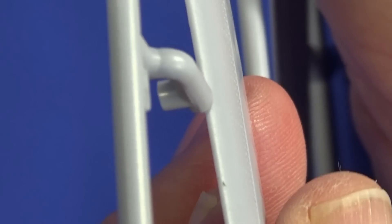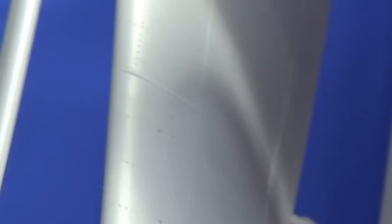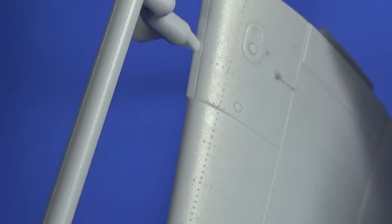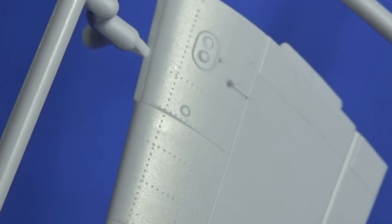The moldings look pretty sharp — no flash that I can see. The attachments to the wings are worth noting though: the injector gate goes right onto the front edge of that wing, so you're going to need to be really careful sanding those off, especially the one with the lip at the front. But I'm sure we'll be okay.